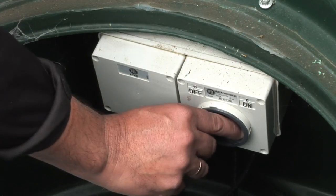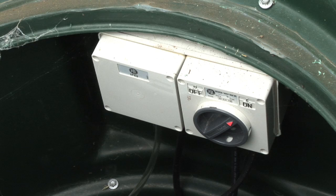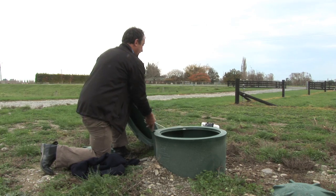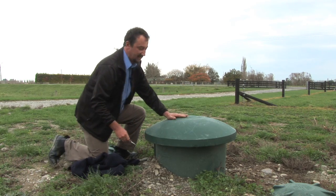Now we turn the power back on. The air pump is working and the irrigation pump is ready to go. We re-position the lid and secure it.